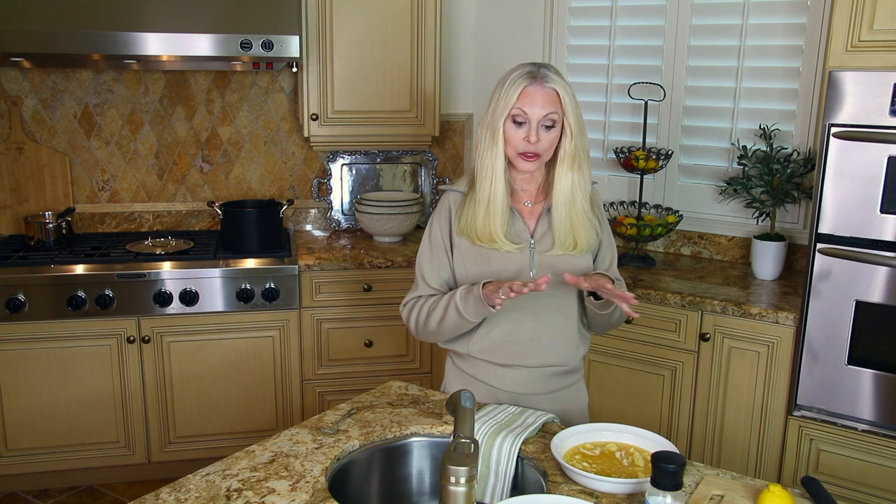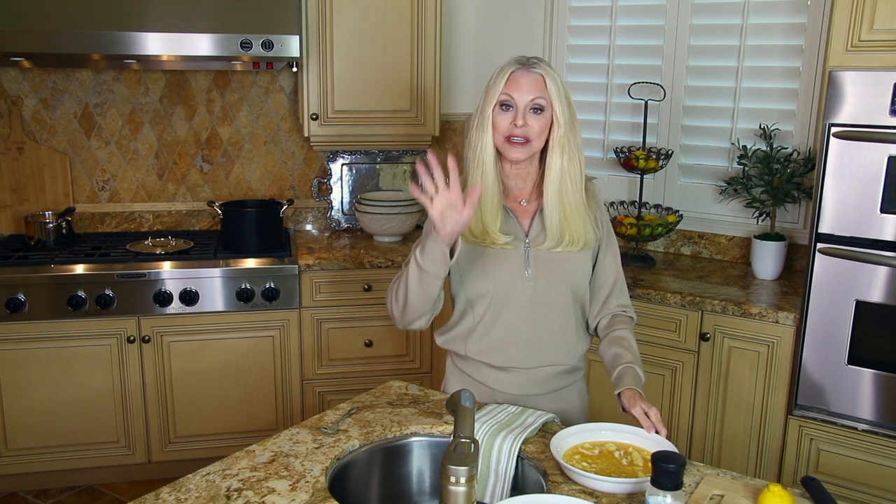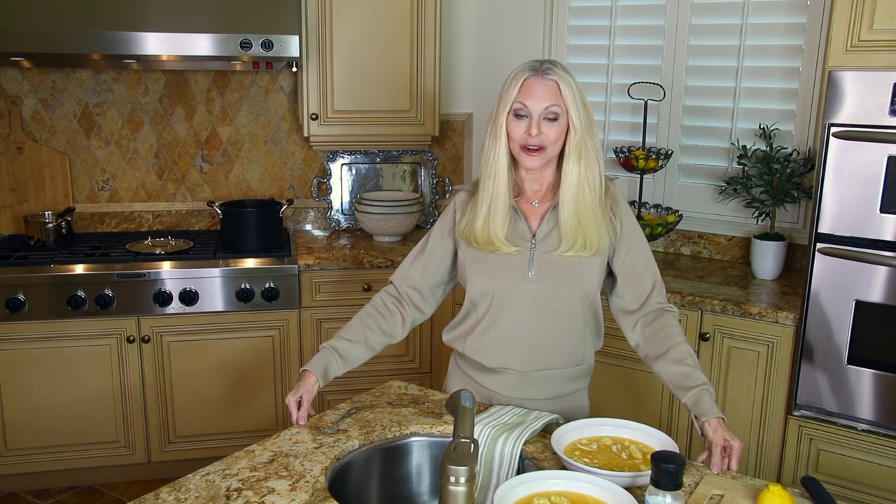Think of all of the vegetables that are included in this — it couldn't be more healthy. There's nothing in here that's going to hurt you. This is a keeper, so save this video or share it with a friend. If you have any ideas that would improve this soup, or if you've made it — maybe you're Italian and you've had it all your life and it's a three-generation recipe — I want to hear about it. I highly, highly recommend this soup. It is called Italian penicillin soup for those of us with scratchy throats. It makes you feel like you are loved, and I love my viewers.